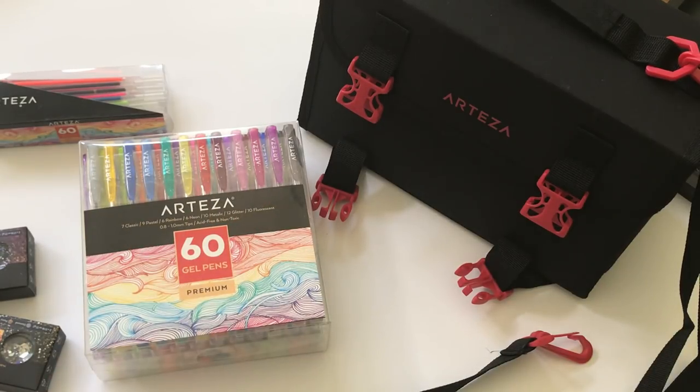Hello, my crafty friends! It's Erica Scraptiva29. Welcome back to my channel. I'm coming on today to share with you an Arteza art supply craft haul. My friends at Arteza did send me some more goodies to sample.